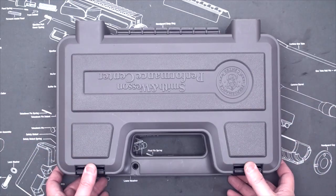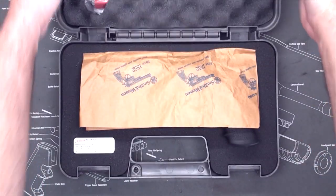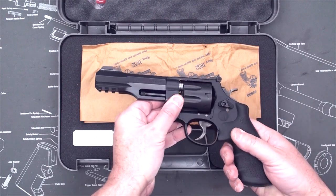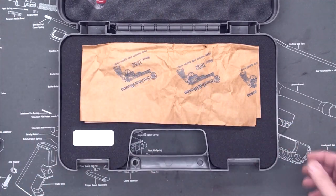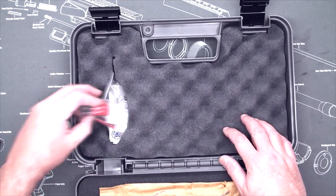Here's the box — nothing really special, very similar to the other Smith & Wesson boxes. Inside the box, of course, you have the R8. I'll put that aside and go into much more detail about that in a second. At the top of the box here you have your cable lock.